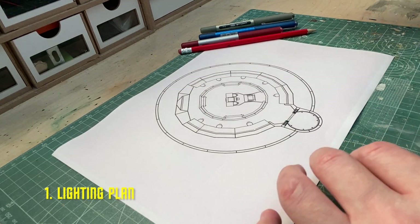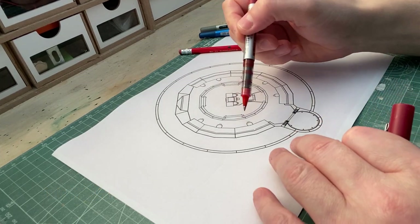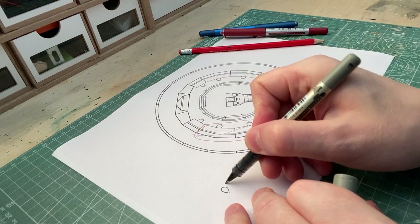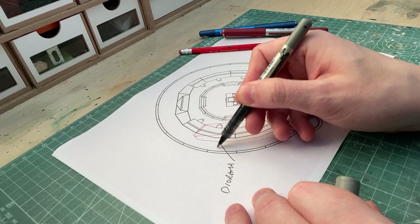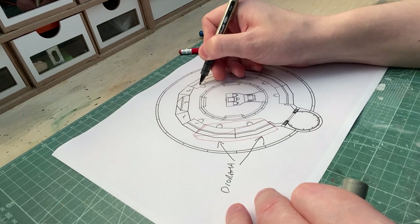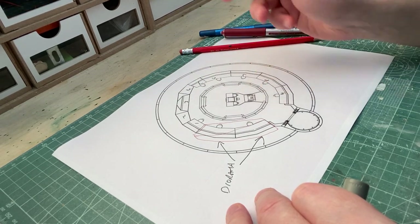First of all though, let's take a look at the lighting plan and layout. I'm not going to use all the panels as I want to do a diorama, so I'll leave out these two. For the rest of the panels, they will require lighting, including the main view screen, the individual stations, the captain's chair, and the navigation console.